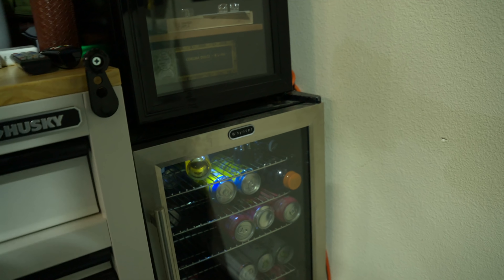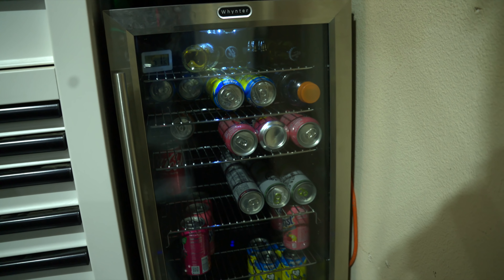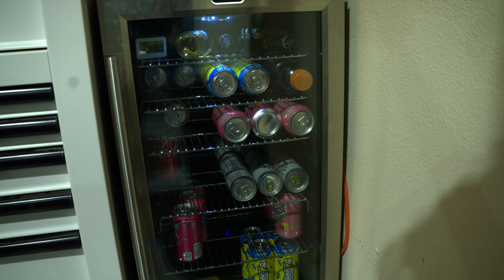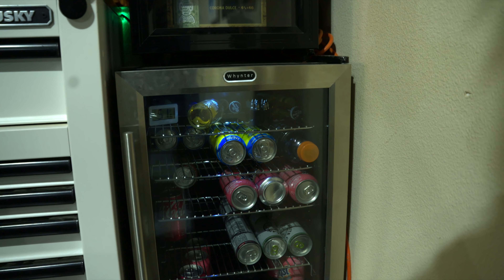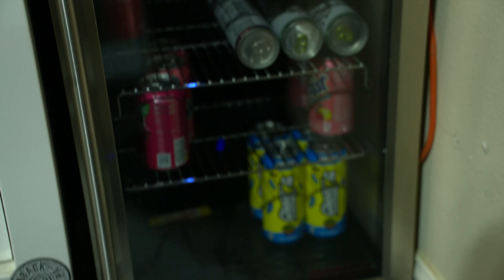Below that is my drink machine — it's just holding energy drinks and soda. If you need a Coke back for your whiskey or bourbon, we have a little bit of whatever you might want. Come grab yourself a drink and we're ready to rock and roll.